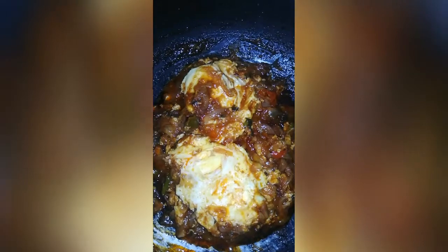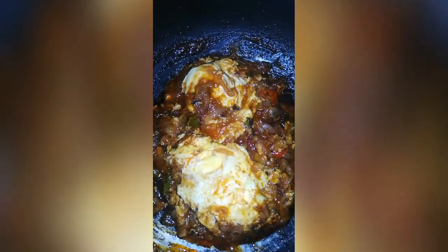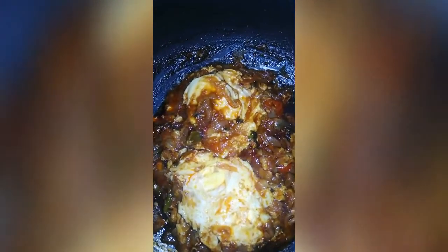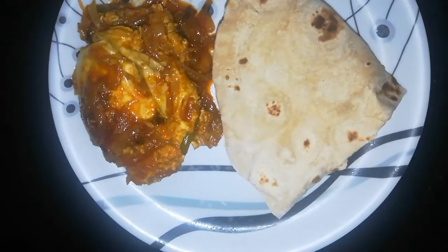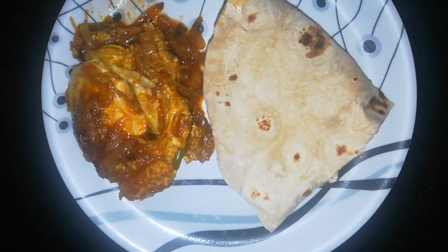The curry is ready. The curry is perfect and very tasty. Let's try this for the next step and serve it with rice.